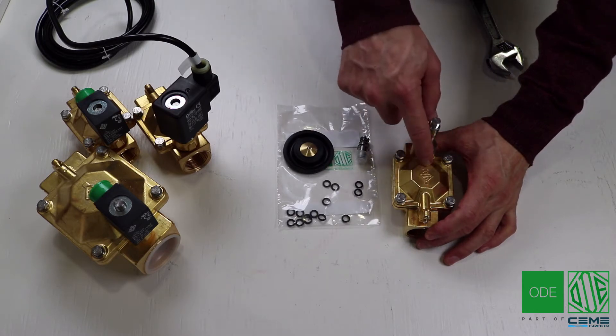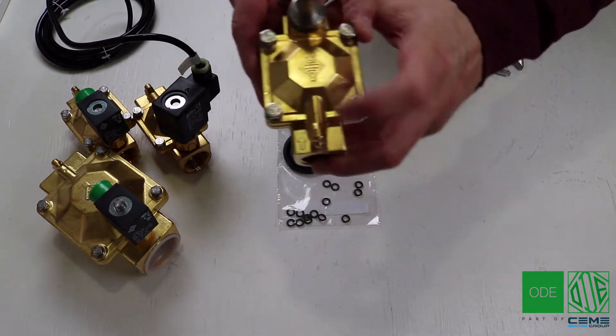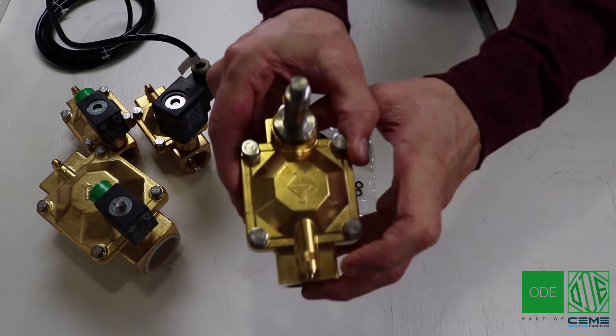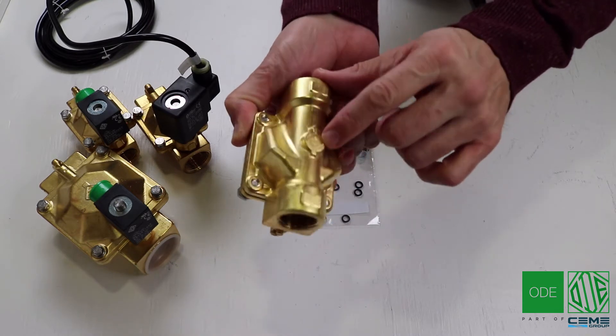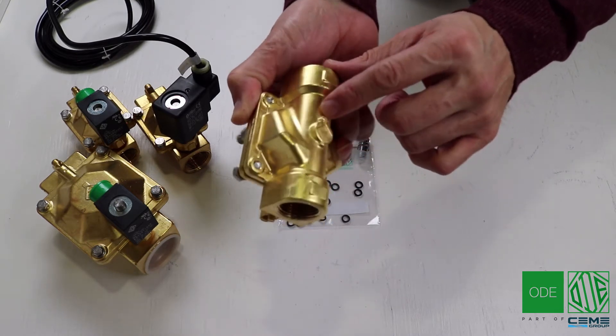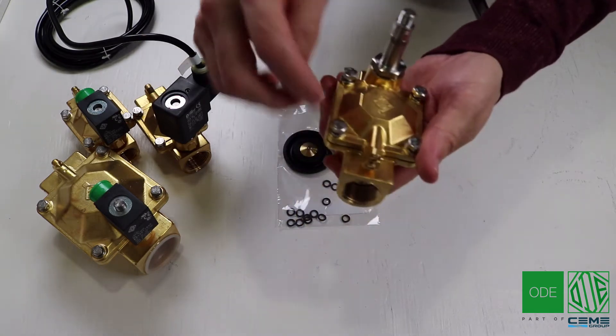The first thing you notice is that there's an arrow on the top plate on the ODE emblem. This arrow shows the direction of flow through the inlet. You can also see this arrow at the bottom plate as well. When you remove the plates and put them back on, please ensure the arrows all point in the same direction.